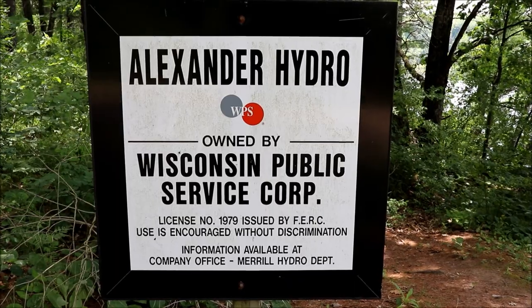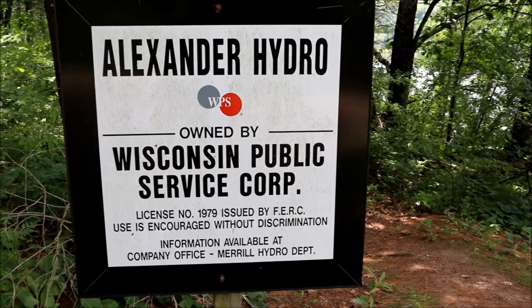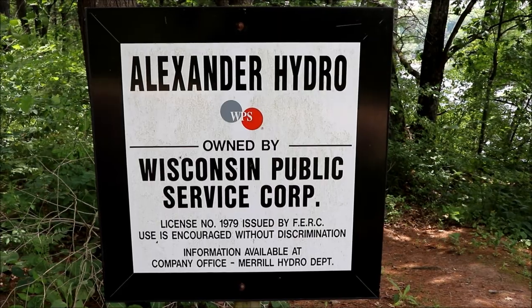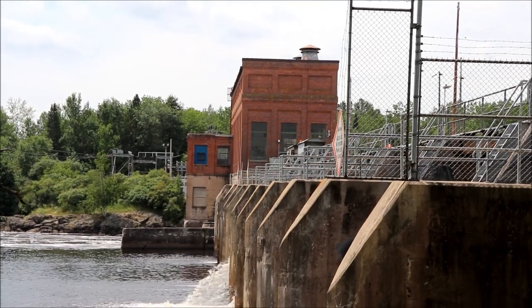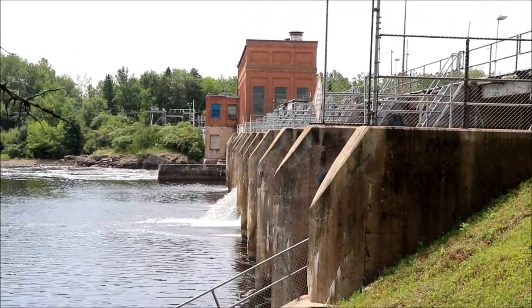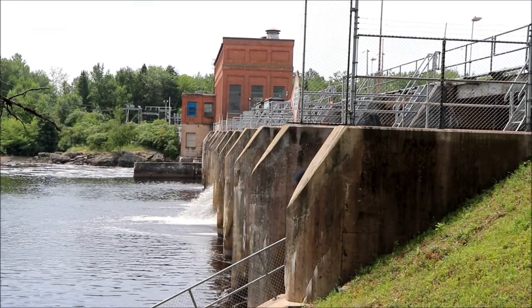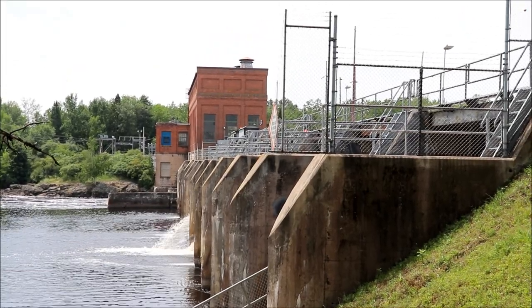The Alexander Hydroelectric Power Plant, owned by Wisconsin Public Service, is actually inside Council Ground State Park. I think it's called Alexander because of Lake Alexander, but it's the Wisconsin River that runs through here — they all kind of meet up. There's the building, and I'd guess it went into commission in the 30s or 40s based on how the windows look — everything appears pretty original. There are three units that generate 4.2 megawatts. If the water is too fast or too high they use the bypass, because there's a happy medium on water volume and speed when operating a hydroelectric plant.